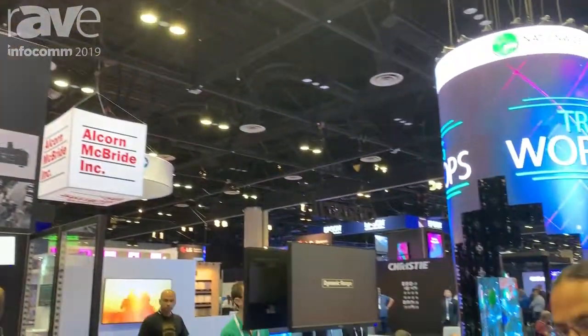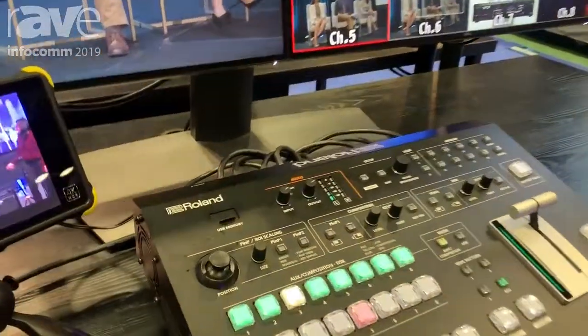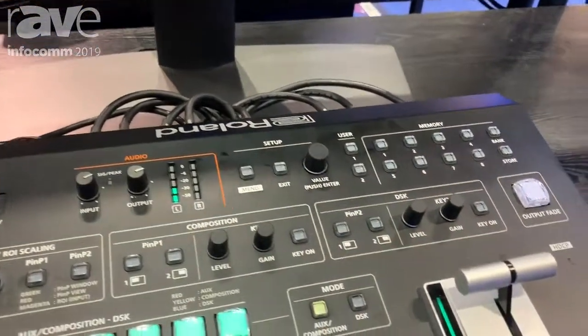Hey, this is Abraham here at the Roll-In booth at Infocom 2019. We are showcasing our V600UHD, which is a six-channel 4K switcher that supports DCI and 4K resolutions.